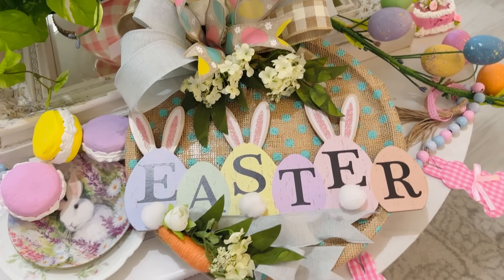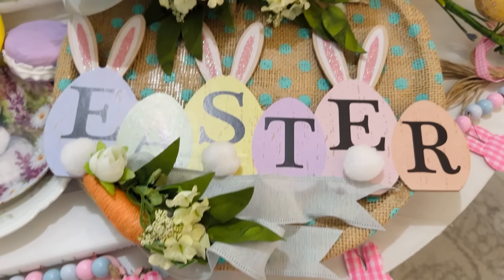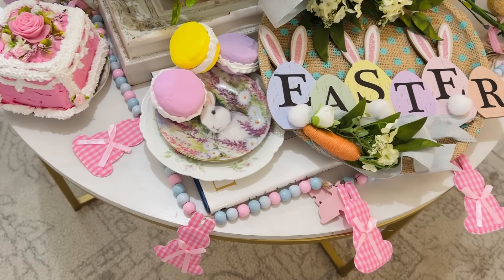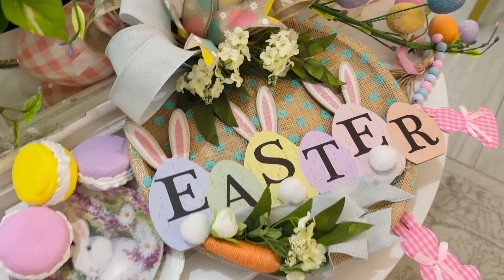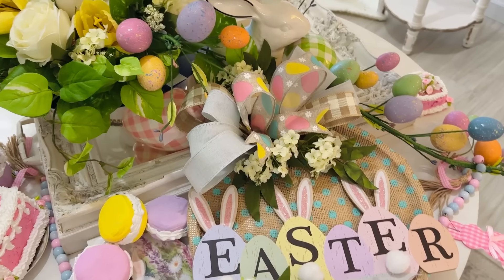I added that little Dollar Tree Easter carrot to the base and then some little greenery around the base. Check out how adorable this is, you guys! It's so easy to do, so budget-friendly — you simply need a little sign, a pizza pan, some floral, and some ribbon, and then you just go for it.